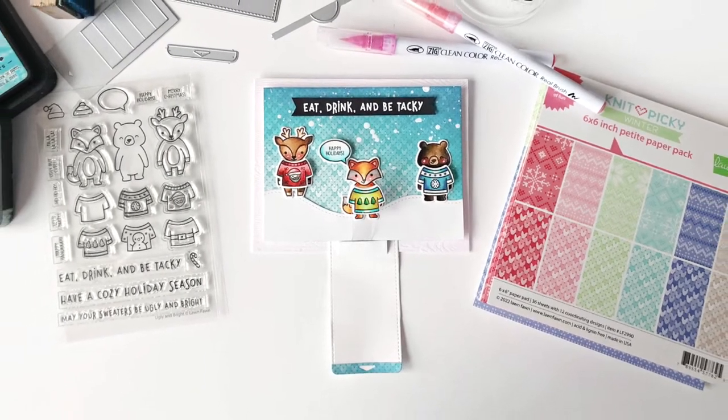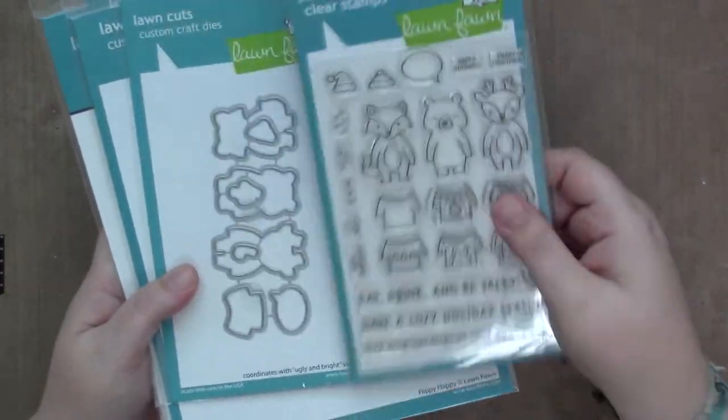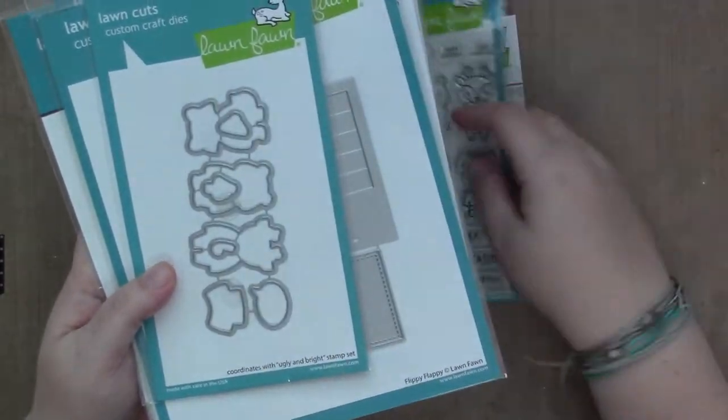Hi guys, it's Sam and I'm back with another video for Lawn Fawn. Today I will be using the new Knit Picky Paper Pad Set, the Ugly and Bright Stamps and Dyes.